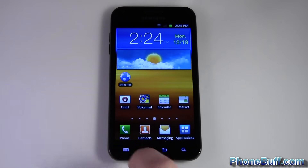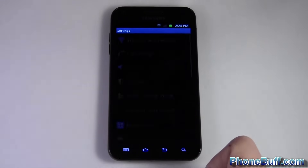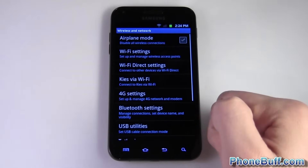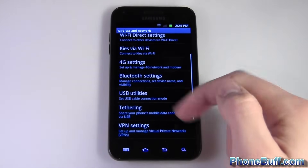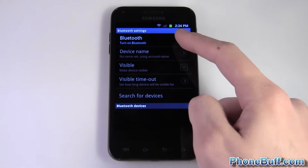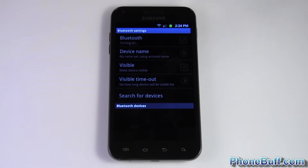To get started, press Menu and hop into Settings. From Settings, go to Wireless and Network — Bluetooth is a wireless control, so go to Bluetooth Settings, then hit the little checkbox to turn Bluetooth on.